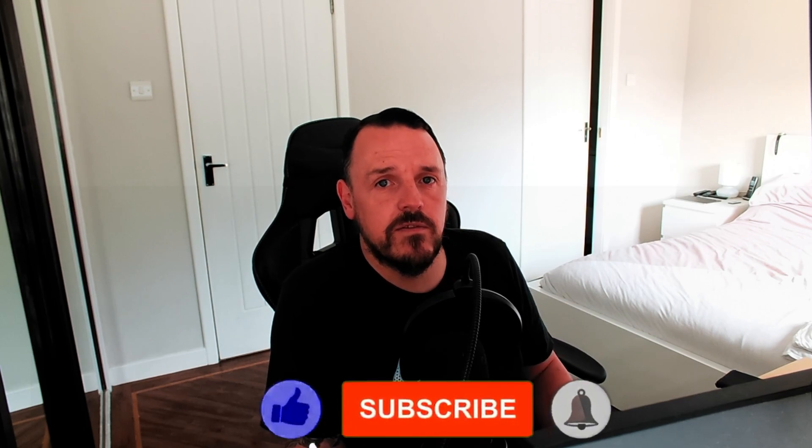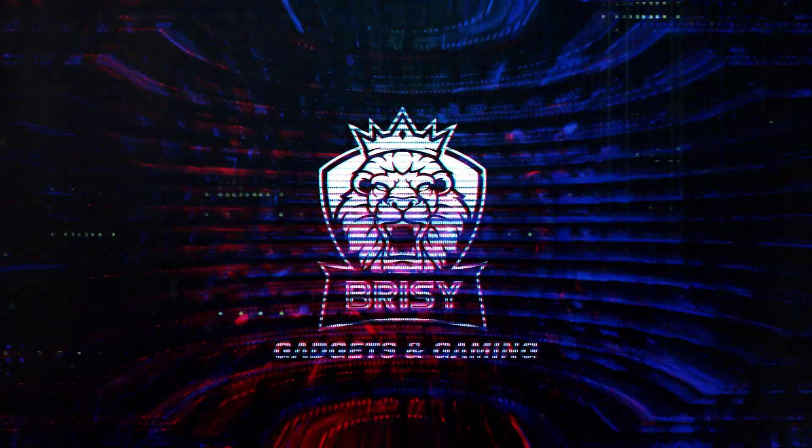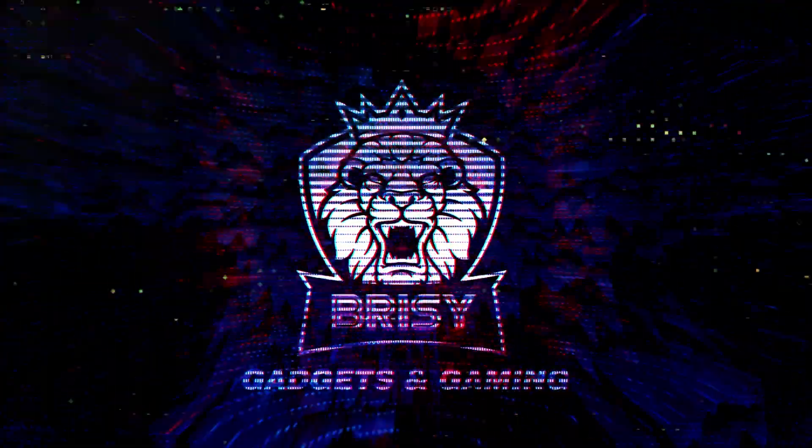As always, please leave a like and subscribe. Any comments would be appreciated, negative or positive. Hopefully I'll be back sometime soon with something else for you guys. See you later. Bye.